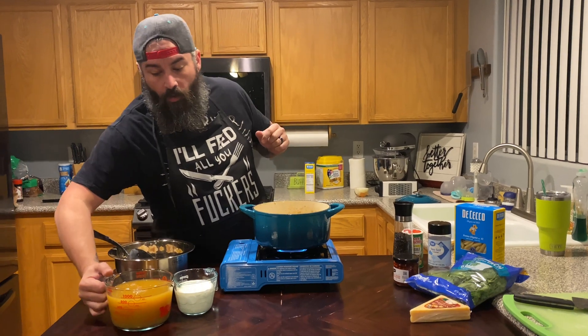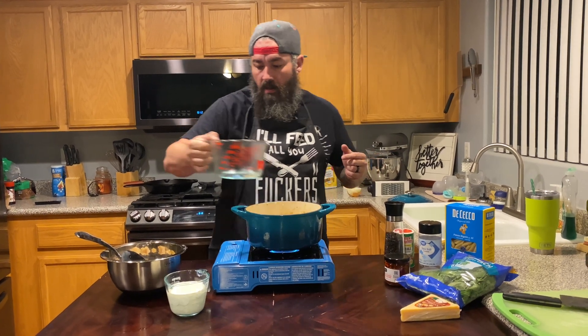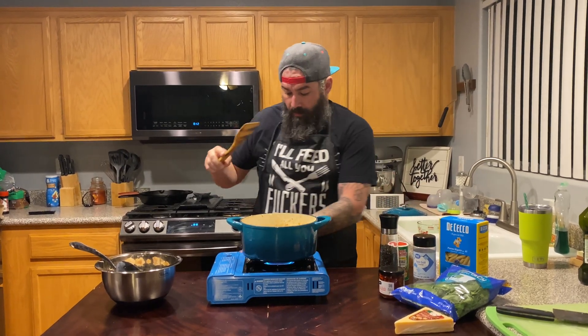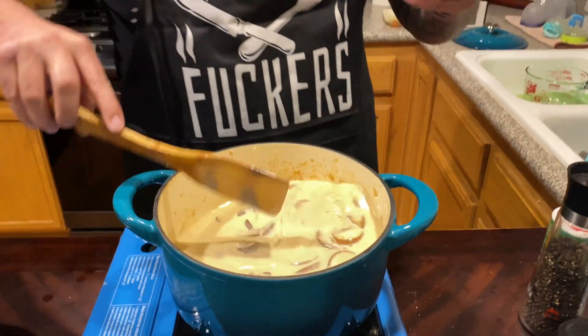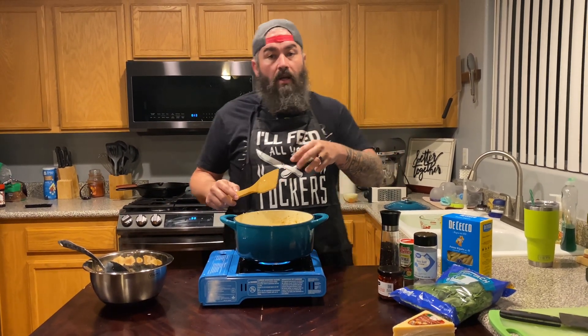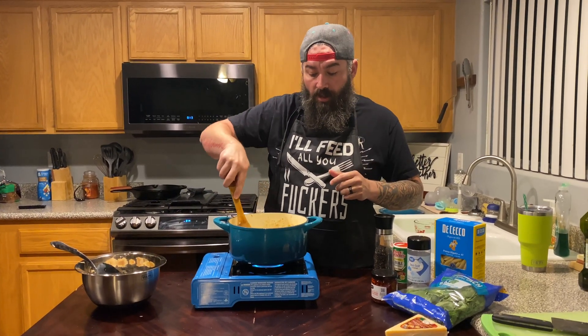I'm going to take four cups of — you can use chicken stock, I'm using vegetable stock — and then one cup of cream. This is going to help add to the creaminess of the pasta. We're going to turn this on high and bring it up to a boil. You can see how nice and creamy that's going to be. We started this around 7:56 and it's now 8:13, so you'll be able to see start to finish how long this dish takes.